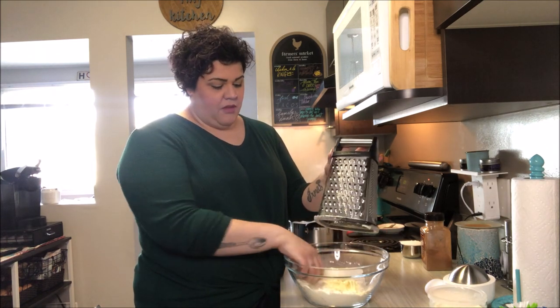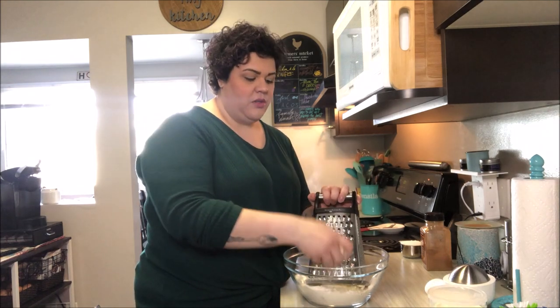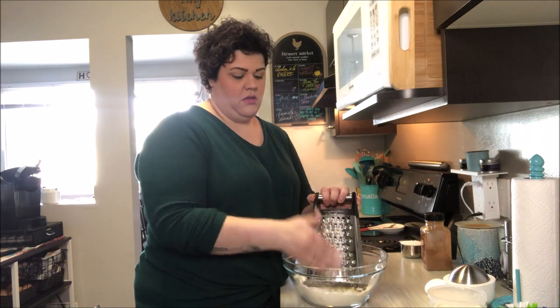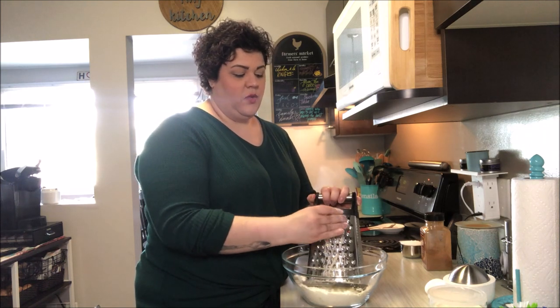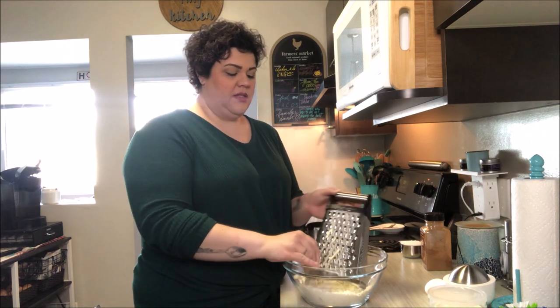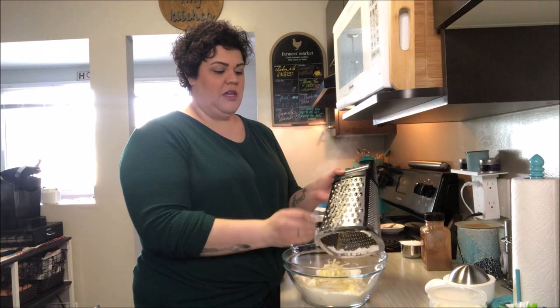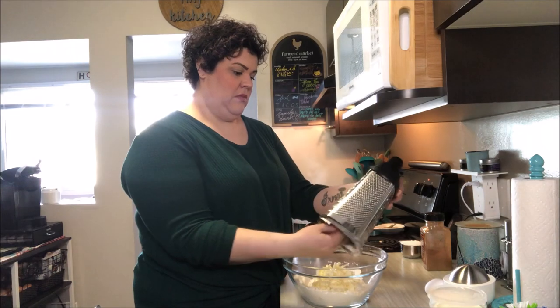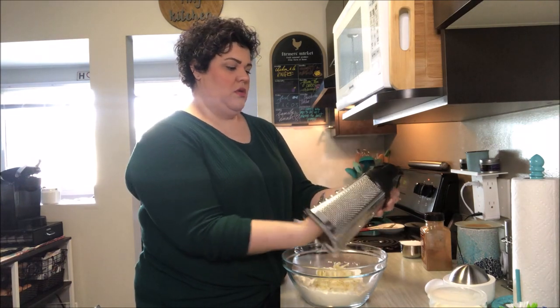I'm just grating my nice cold butter into the dough. This way you're going to get little bits of butter all throughout, which is going to make your scones nice and fluffy — that's what we want.